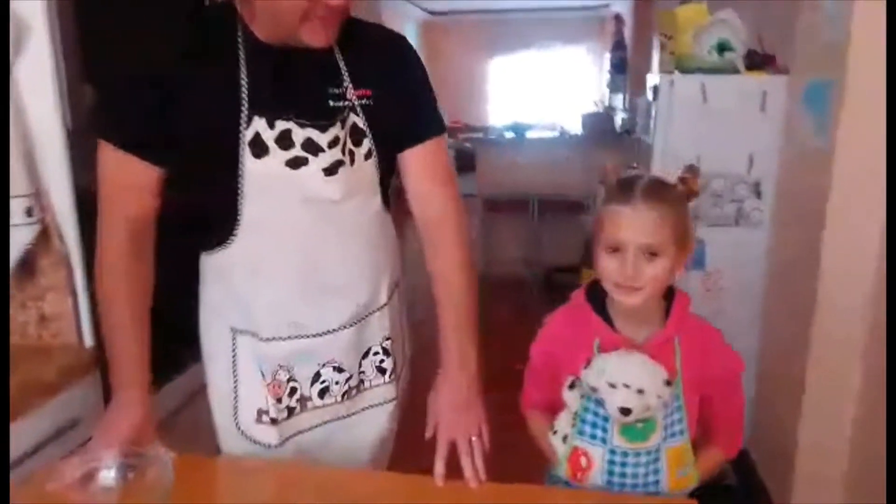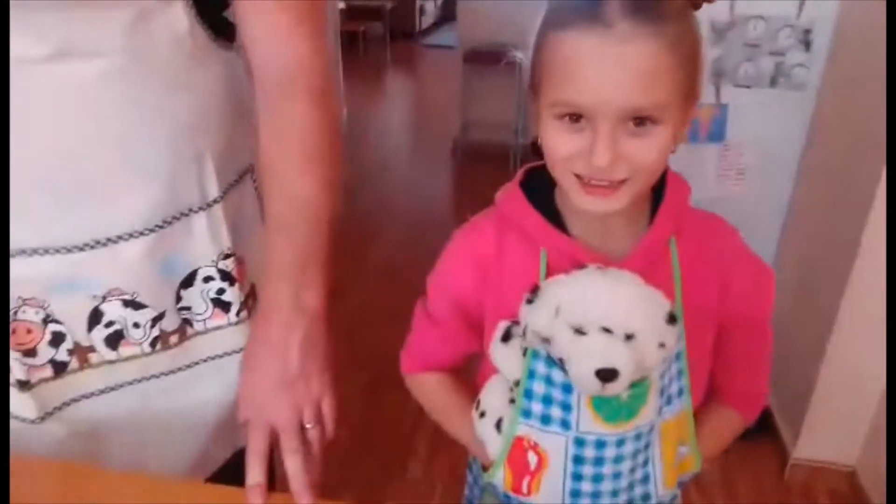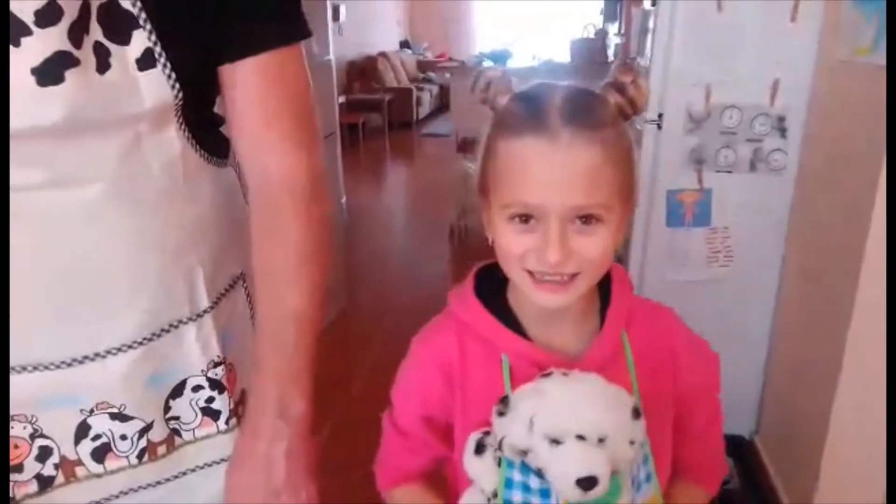Hello and good morning again. This is the cooking channel at home and today Sophia is going to be cooking. Rice Krispy Cakes — very good!